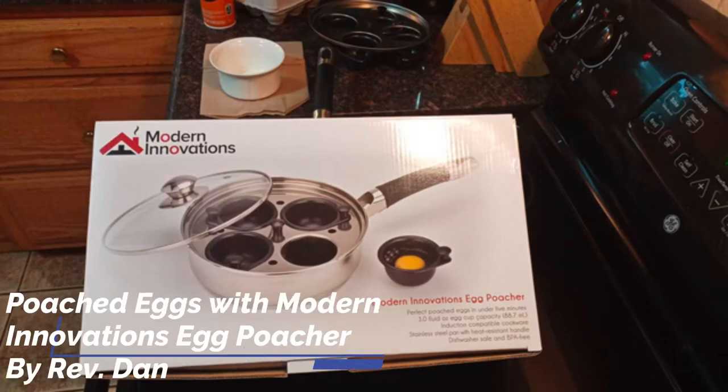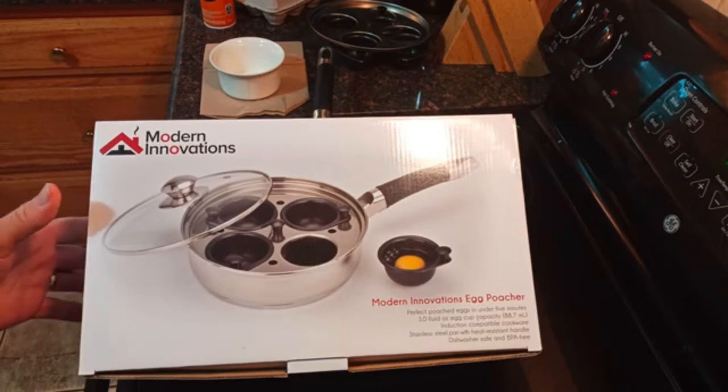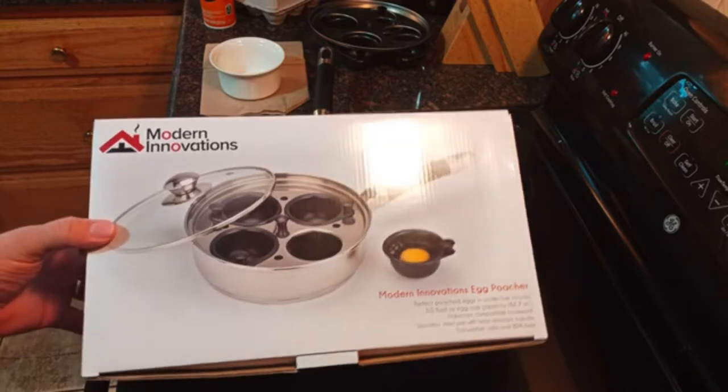Good morning! Welcome to Dan's channel. Today I'm going to be going over something I purchased recently, which I found to be a lot of fun and super easy. It's the Modern Innovations Egg Poacher. So let's start with this and we'll go over it step by step and I'll show you how easy it is to poach some eggs.